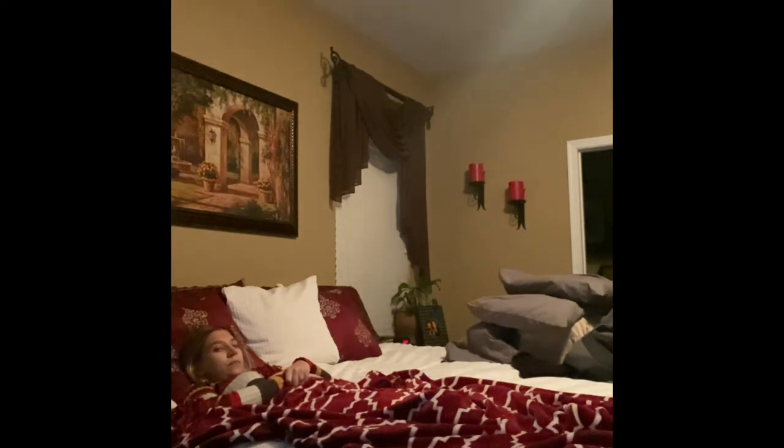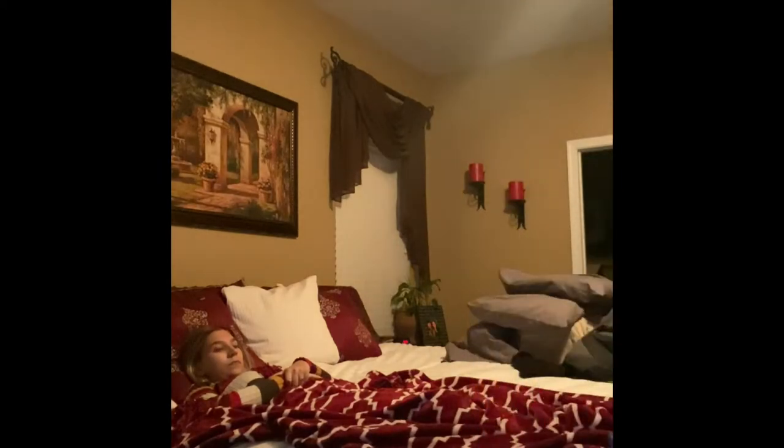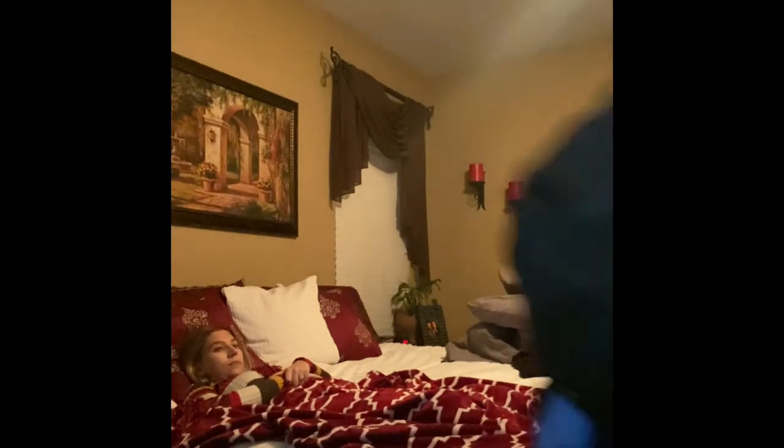I'm going to close the curtain for privacy. I'm going to adjust the bed to a working height. Next, I'm going to lower the blanket to the end of the bed to your feet.